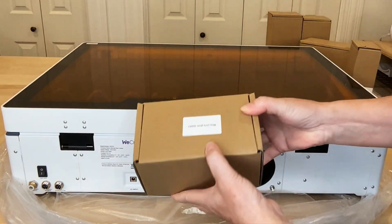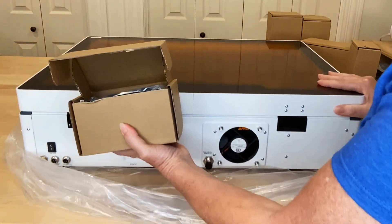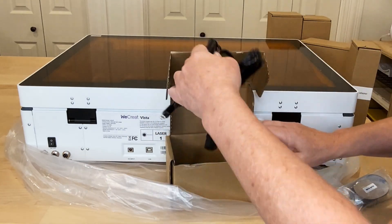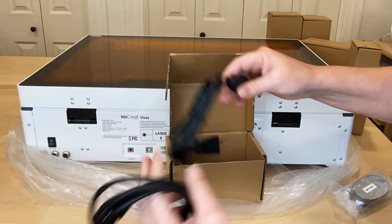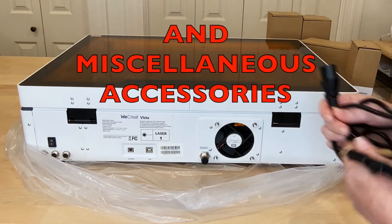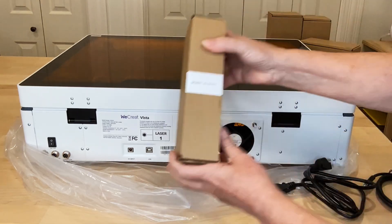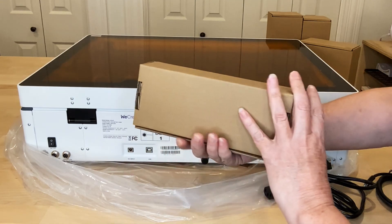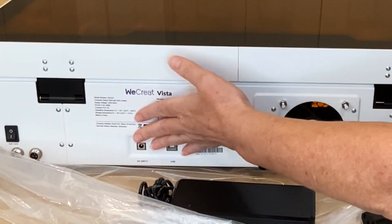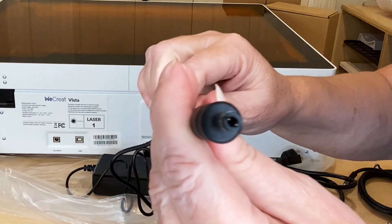Since I might need some of the tools that were included, I'm going to go ahead and open this cable and tool bag first. I have a bag that says spare parts, the power cords, and then here's a bag of tools. So here's part of the power cord, and then the other cord is what you can use to attach it to your computer. Let's open up the power adapter — that's the part we need to actually connect to the back side of the machine. You have the round end, and you're going to plug that in right here.